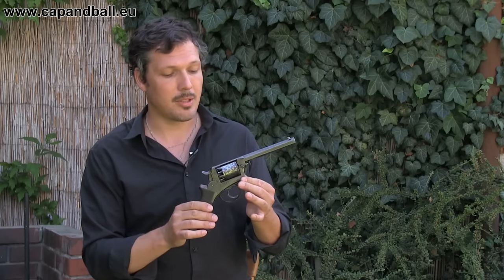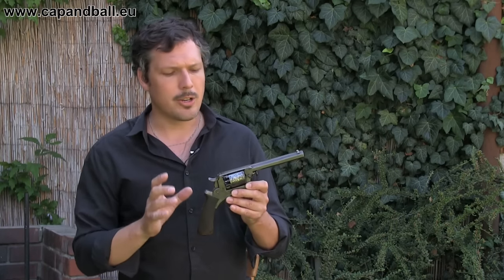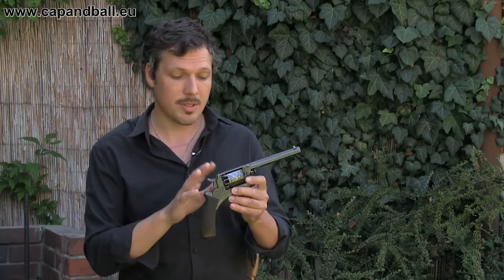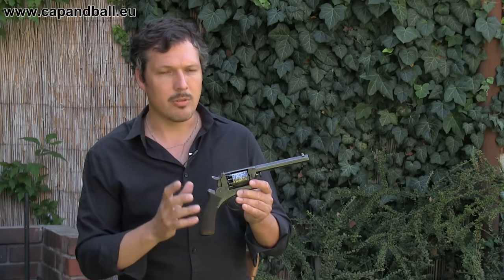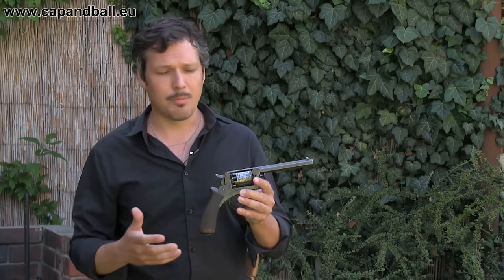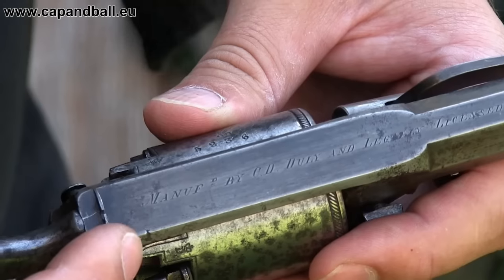The second interesting thing about this pistol is that it was not manufactured in England, but in Belgium, Liège, by Celestine Dandoy. Celestine Dandoy was a very high quality gun maker who produced guns — for example, Le Mat revolvers for the Confederacy and the Union as well. He also produced single and double action Adams revolvers, fully licensed, so this is not a private copy. This is a very high quality copy of the Adams revolver, manufactured especially for the Adams company, which could not produce enough for the market, so they used other manufacturers to maintain market presence.